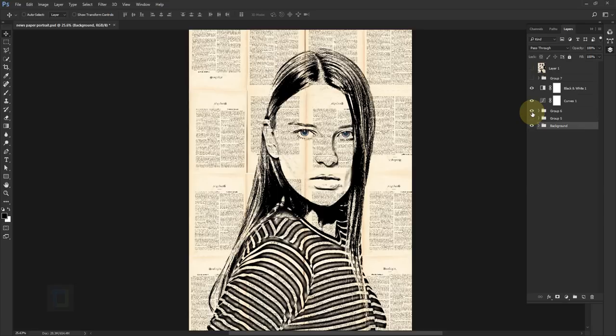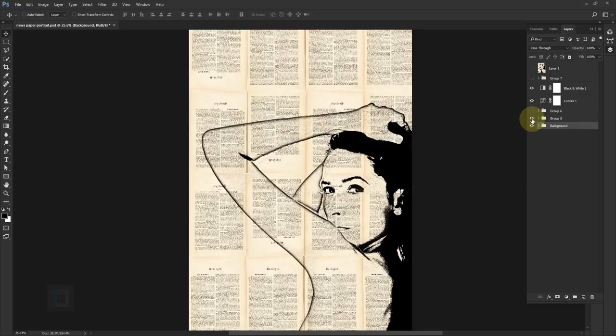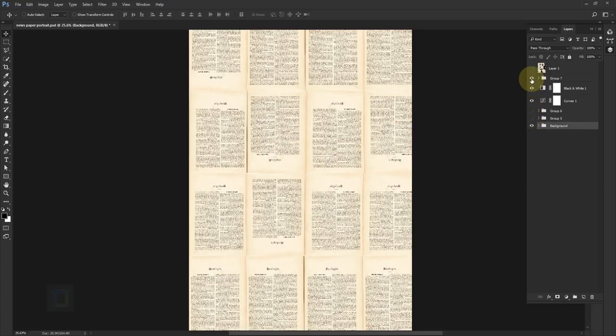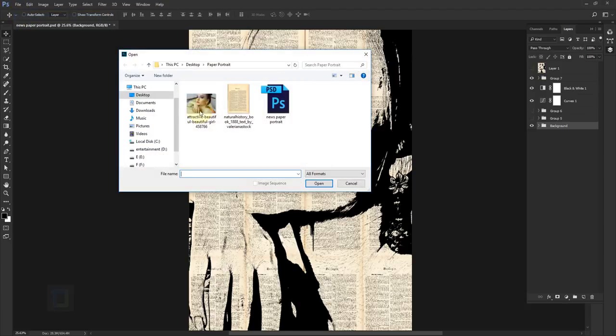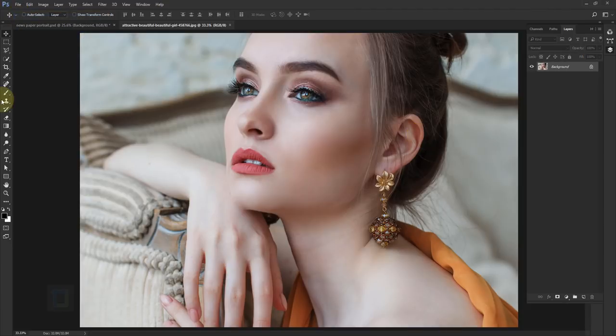I tried a couple of photos but they sucked, so I tried this really nice close-up photograph and it actually worked. First of all, go to File > Open and then open the photo that you want to turn into a portrait, and I'm going to crop it first.